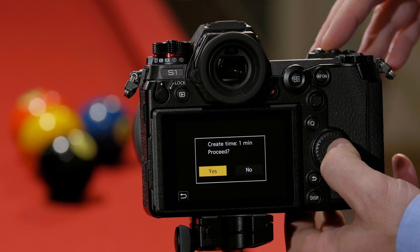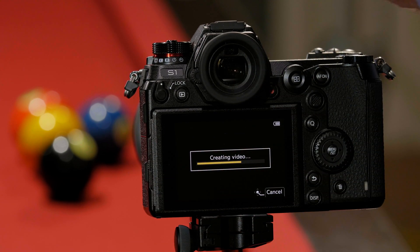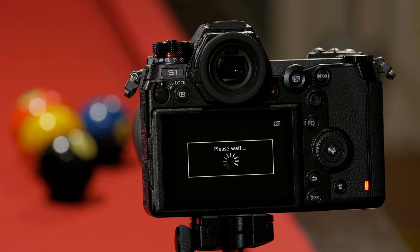Press okay, answer yes, and the camera is going to assemble your time-lapse — or in this case, the stop animation — for you. Then you could play back your animation. But as you can tell, it wouldn't be much of one. So I'll go ahead and finish one up and then show you the results at the end of the video.